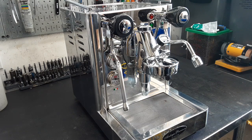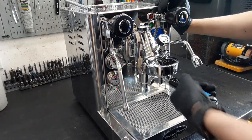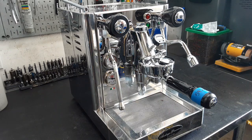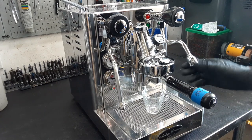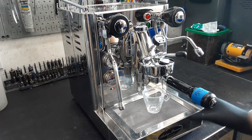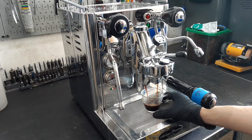Now we're going to do a test shot with the machine by putting this in and getting the shot glass. We're just making sure water gets through into the chamber. Don't worry about how slow or fast it is — I did not measure the coffee for this machine, so it might be a little off course, but it's perfectly fine for testing.